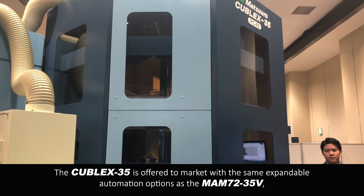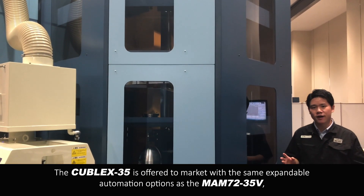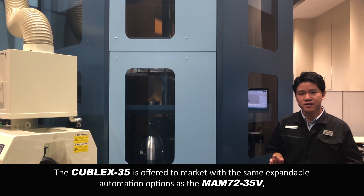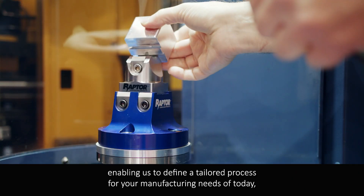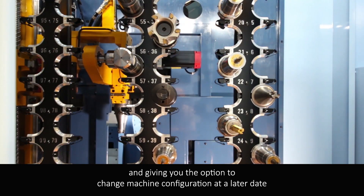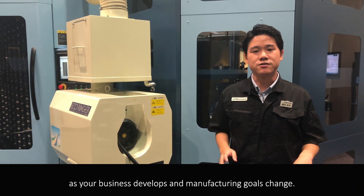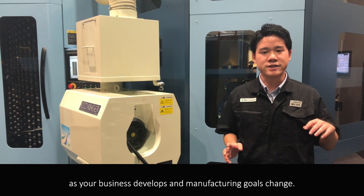The Kubel X35 is offered to market with the same expandable automation options as the Matsura 172-35B, enabling us to define a tailored process for your manufacturing needs of today and giving you the option to change machine configuration at a later date as your business develops and manufacturing goals change.